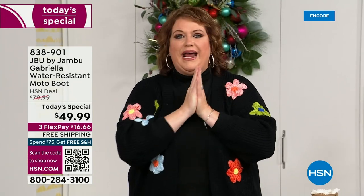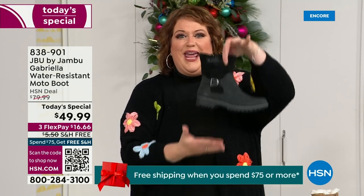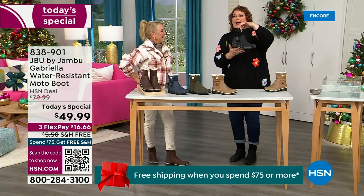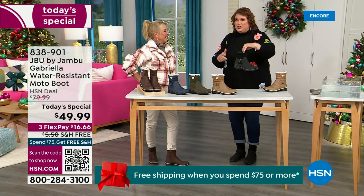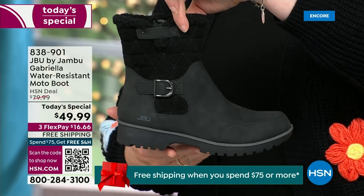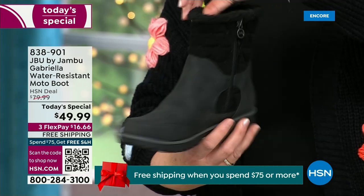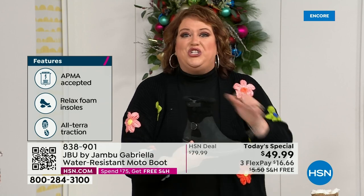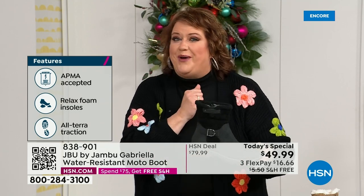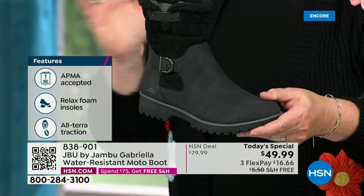We're so excited because we are doing something special. How many of us go to look for a winter boot and say, 'Bring on the plainest boot you have'? Nobody does that. We loaded the Gabriella up — she's fashionable, smart, water resistant, she's got the seal from the American Podiatric Medical Association, she's warm, comfortable, lighter weight, and has a beautiful zipper on the side so she's functional and easy to get in and out of.